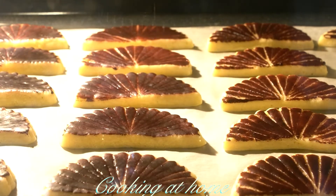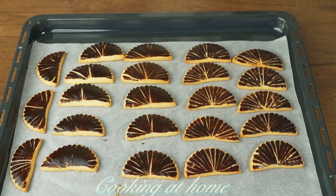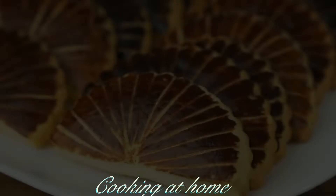Now let's put them in the oven at 180 degrees Celsius for about 15 minutes. When it's all done, let it sit until it's fairly warm and then let's plate it.